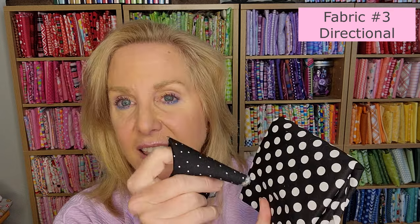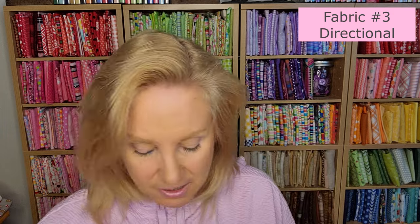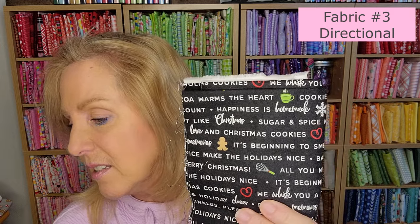Number two is the black with big white dots — also a fat 16th. Number three is a directional fabric — that's another reason to use the cut guide, since it shows you how to cut it in the right direction. We need a fat 16th of number three. It's the one with all the words on it.